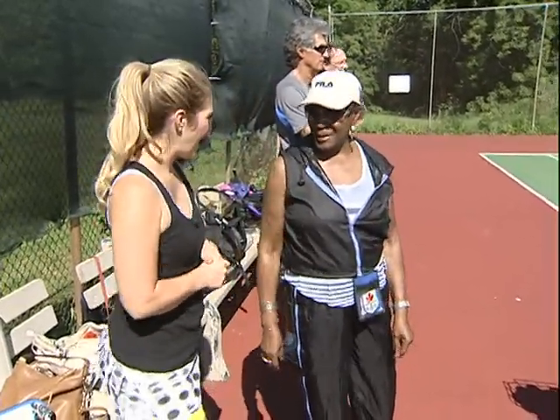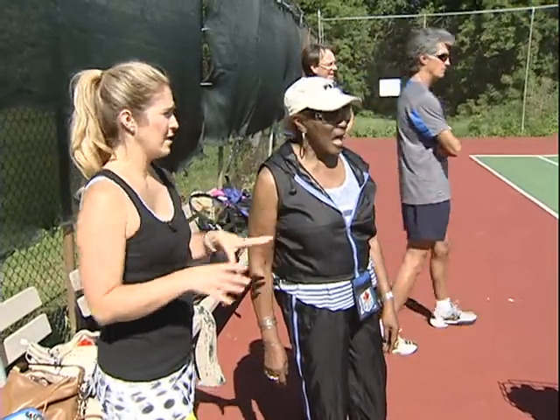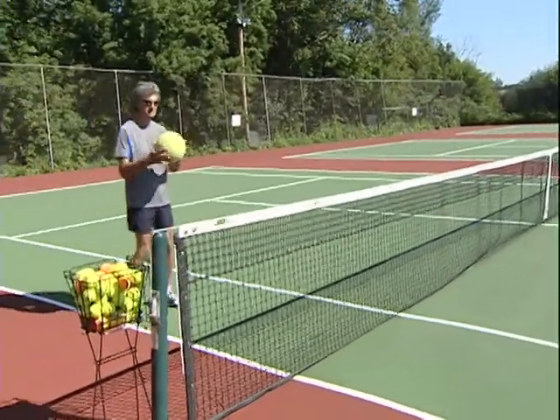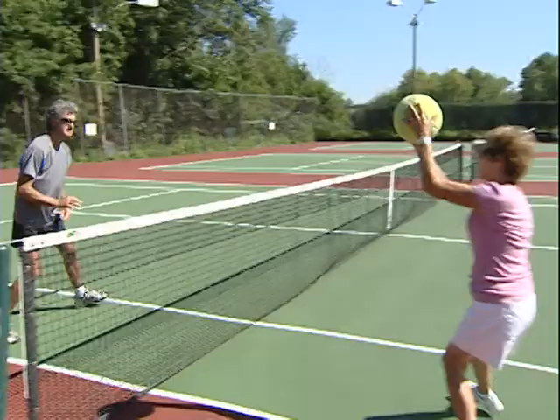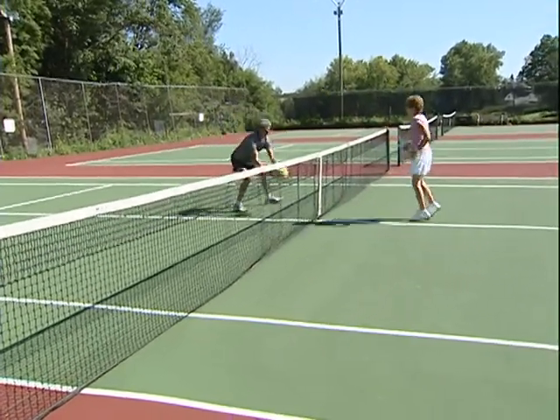We're here with Club Pro. Breathing is huge in tennis. They are passing the ball back and forth as a prelude to learning how to volley, so they meet the ball out front, and then they are counting out loud so that they're breathing out when they contact the ball, which is important in tennis.